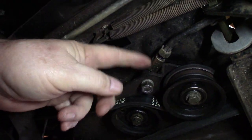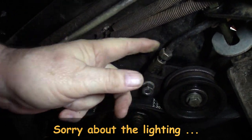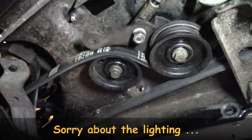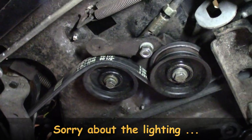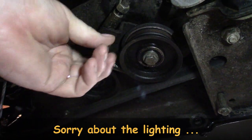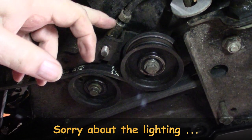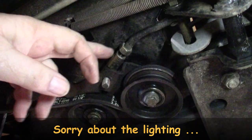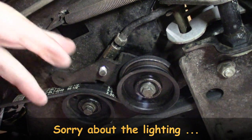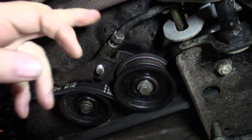We're under the tractor and this is the mechanism here. I've already loosened off this jam nut. As we push on the pedal, you'll see how it engages or tensions the belts. It should be a simple matter of pulling that out and then shortening the distance of this rod that comes from the foot pedal - just shorten that. I'll back this nut back and shorten it about a quarter of an inch.